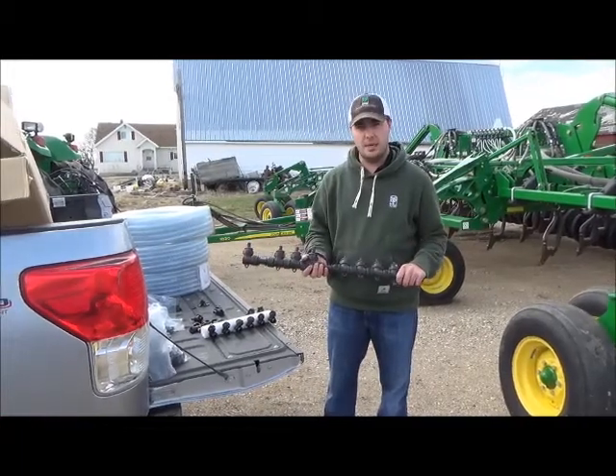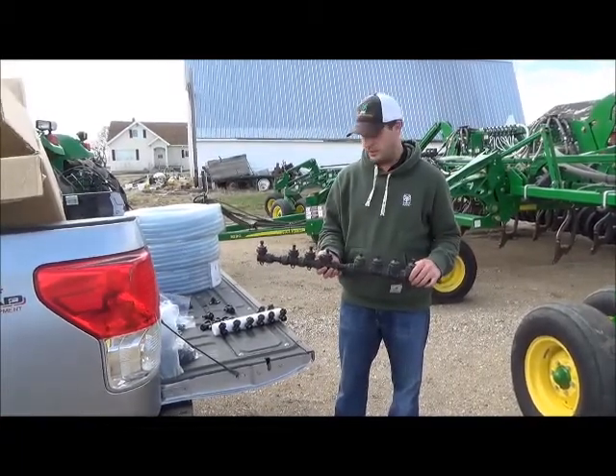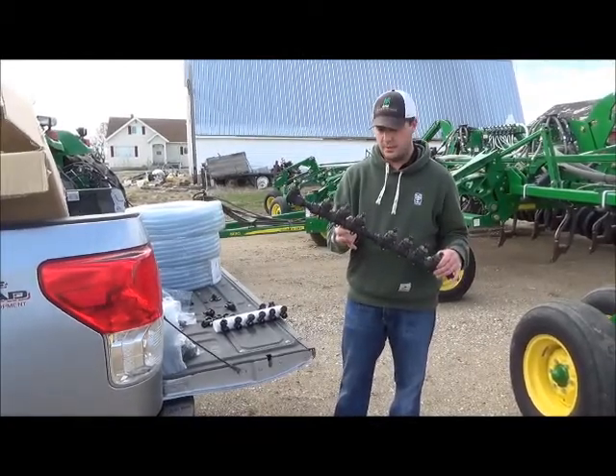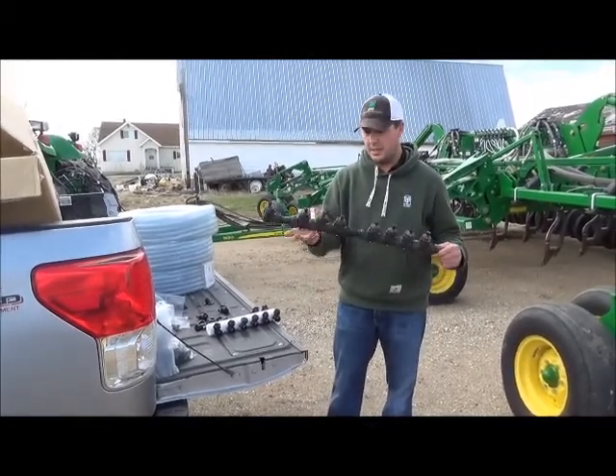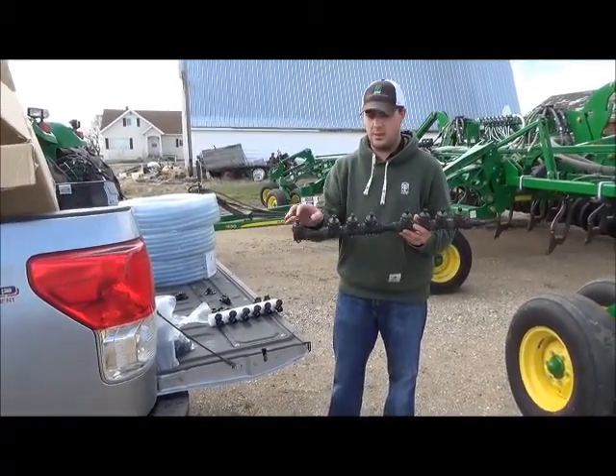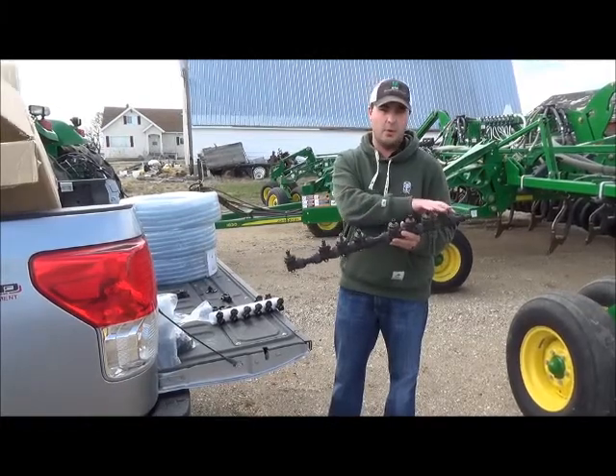Today we're going to show you guys how to mount some Alpine manifolds on your drill. This right here is our old style manifold — it's a Blumhart style. As you can see here, this is a 12-run system; each one of these corresponds to one opener on the drill.